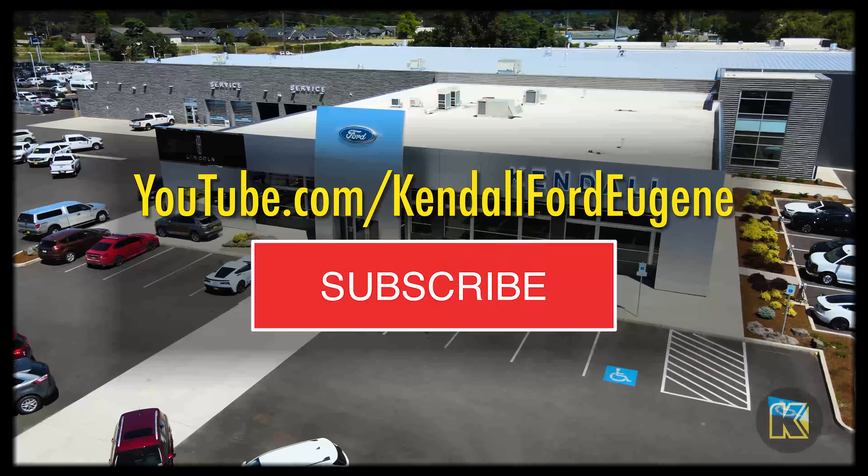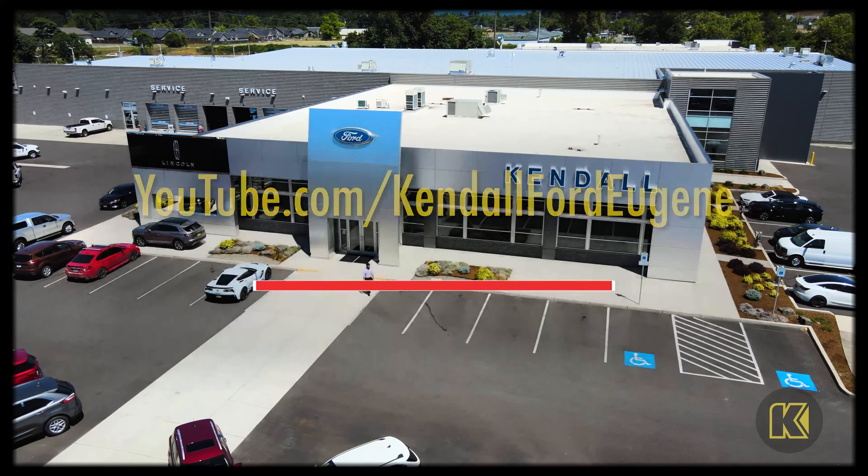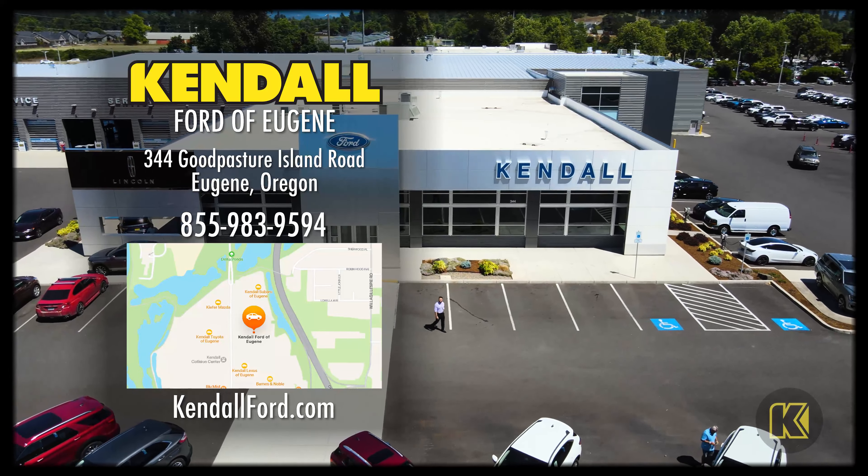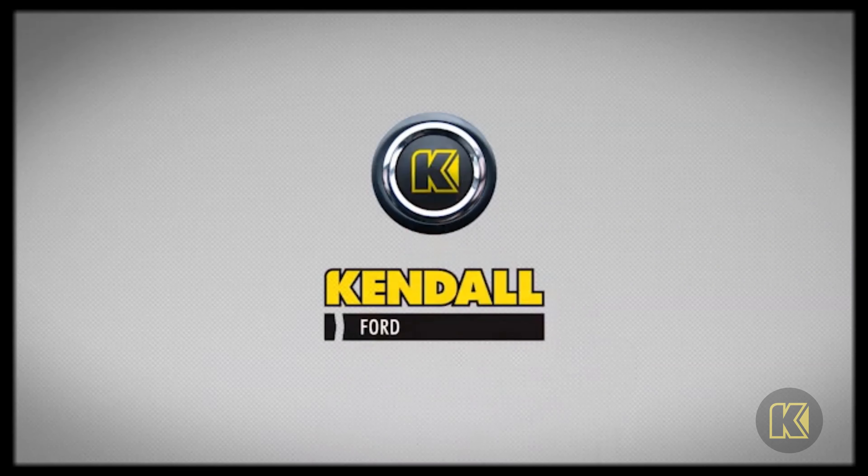For other features Ford has to offer, feel free to subscribe to our YouTube channel, come on down to our showroom, or visit us at kendalford.com. Kendall, let's start something great.